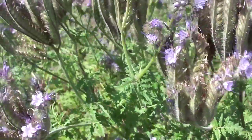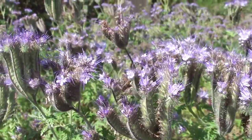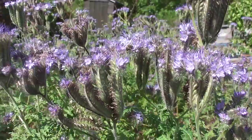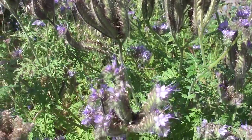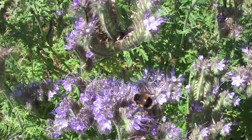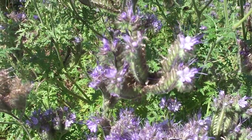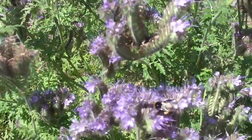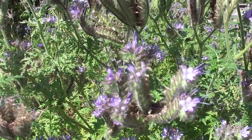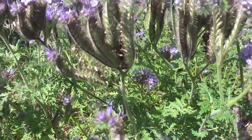But the tree bee nests in holes and hollows in old trees, and also likes bird boxes — like blue tit boxes and things like that. A very, very distinct bee. They have a very, very ginger, orangey thorax, and then a black abdomen with a white tail — like a tricolor. There's no other bee that looks quite like it.